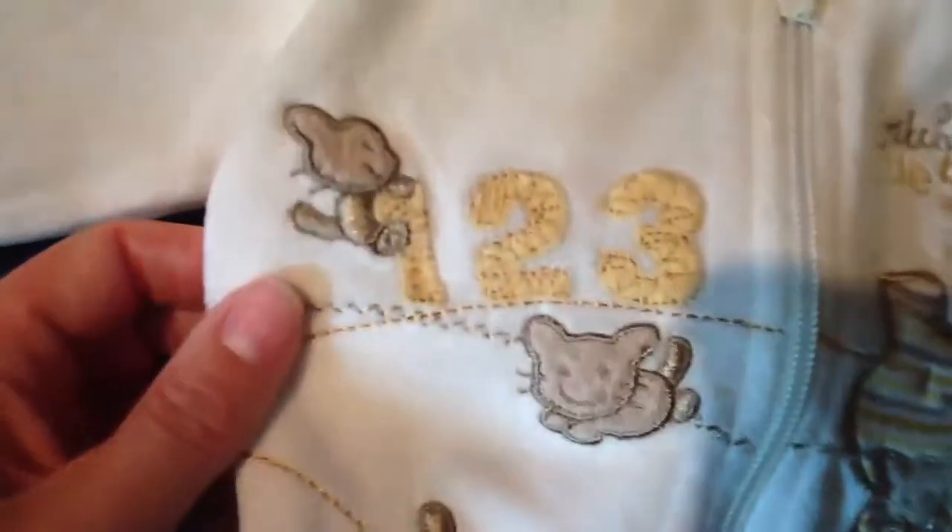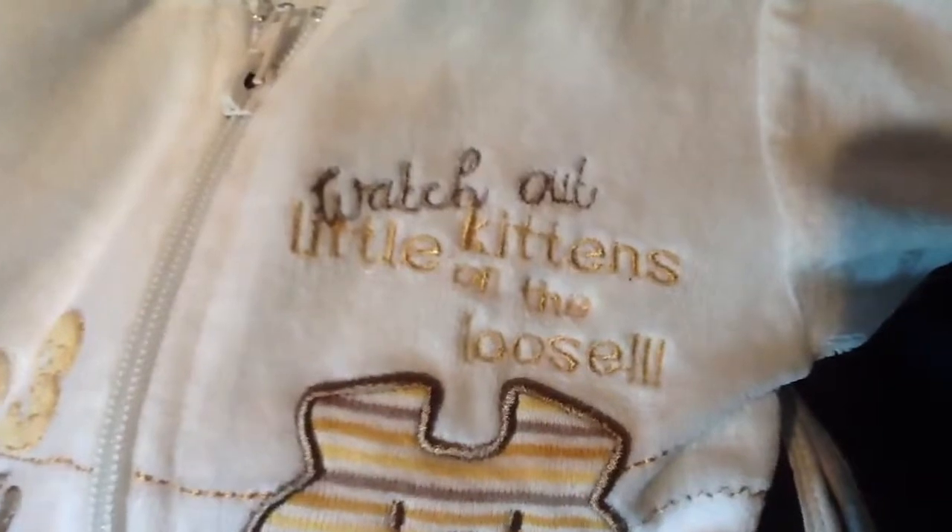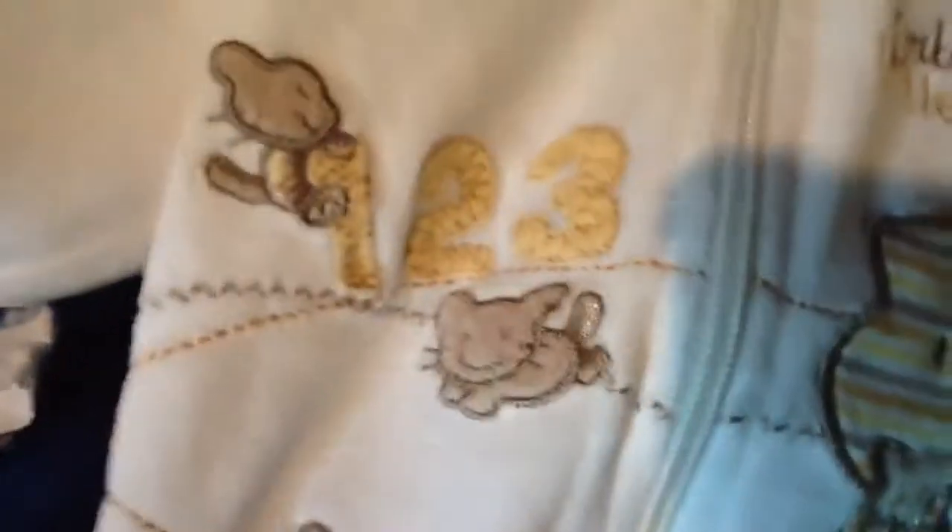This one is more for winter because it's soft material. It says 'Watch out, little kittens on the loose' and there's a mummy kitten with one kitten and then all the little kittens - one, two, three, four, five. The back is plain white.